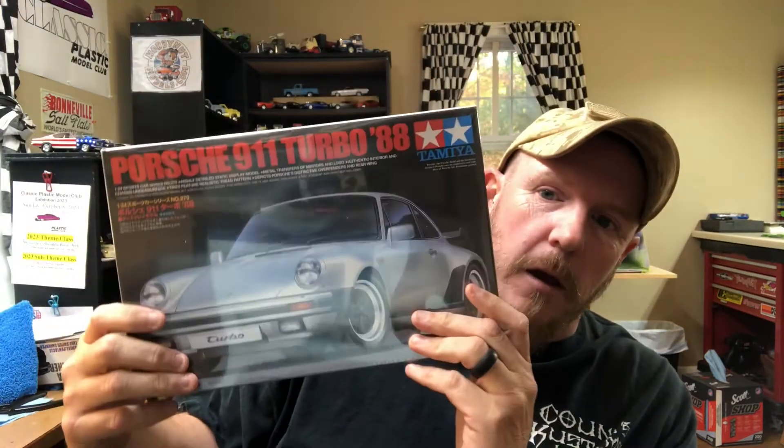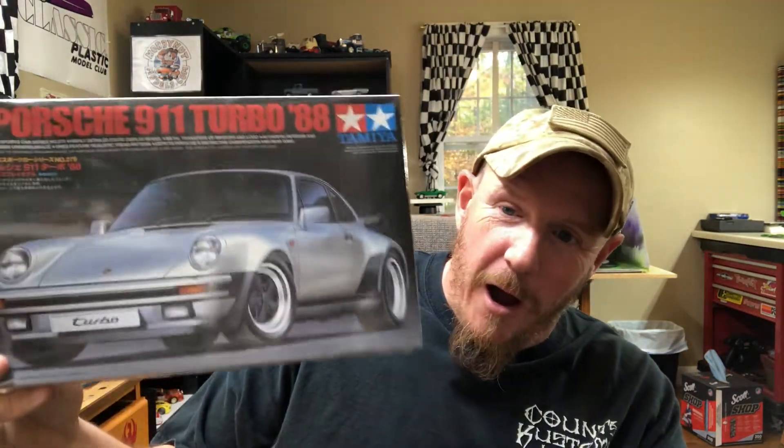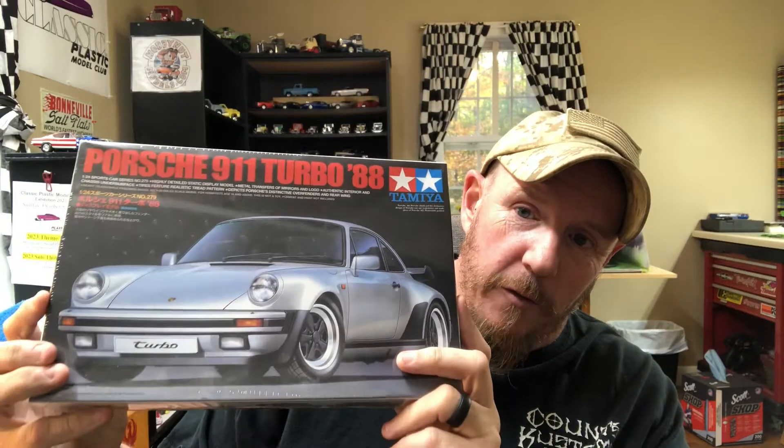Welcome back to the shop! Today we're going to unbox and review the Tamiya Porsche 911 Turbo '88. I'm excited - I've never built or opened a fresh Tamiya kit before. I don't have a lot of experience with foreign kits, to be honest. I'm currently working on an Aoshima - let me give you a little sneak peek of it. This is a really cool kit.